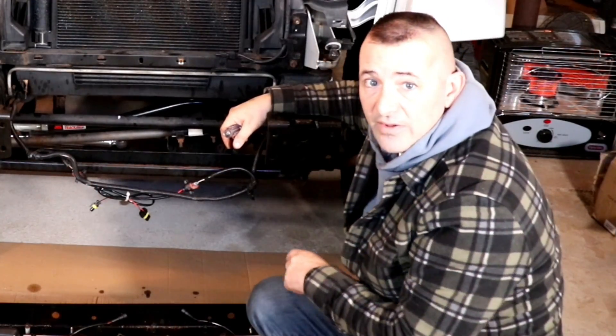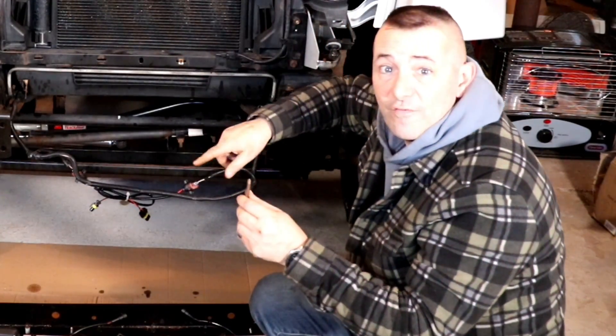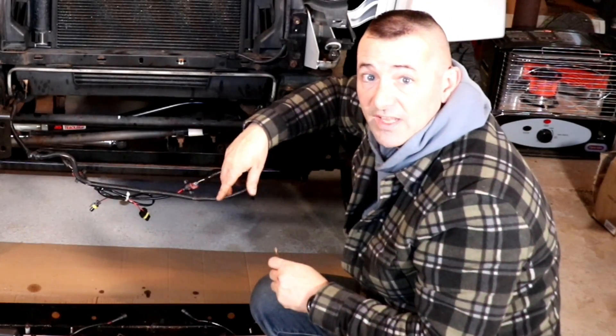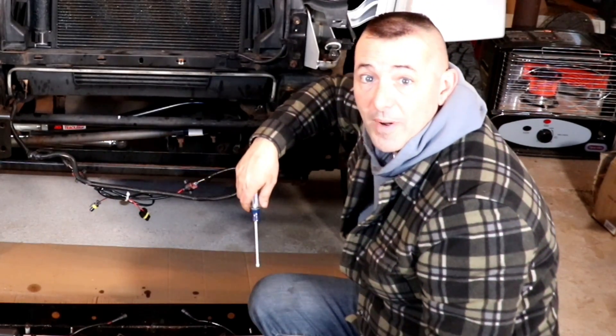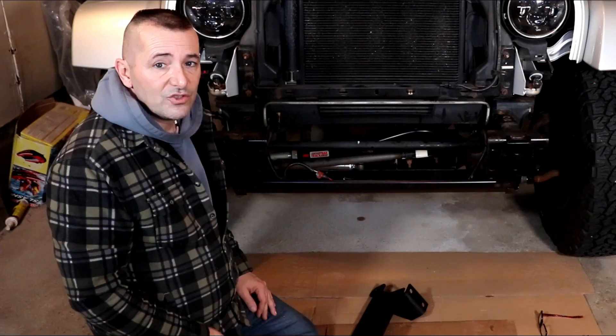Now that it's down, I'm going to remove the fog lights - that's as simple as four Phillips head screws on each fog light. We'll take them off so we can install them in the new bumper. I've removed the fog lights from the old bumper and put them on the side for installing in the main bumper when we get to that part.